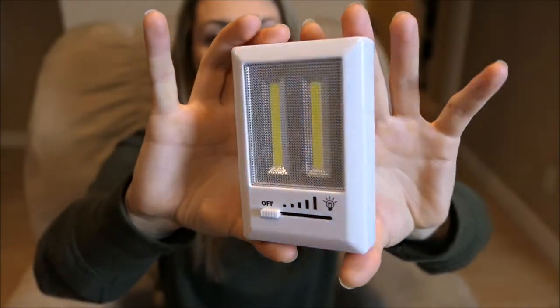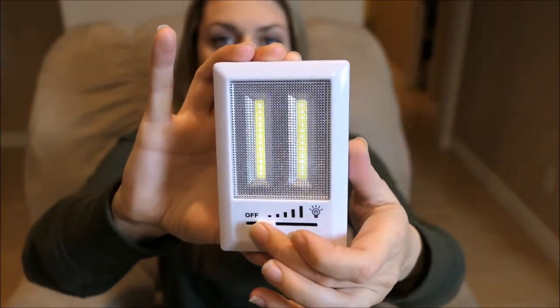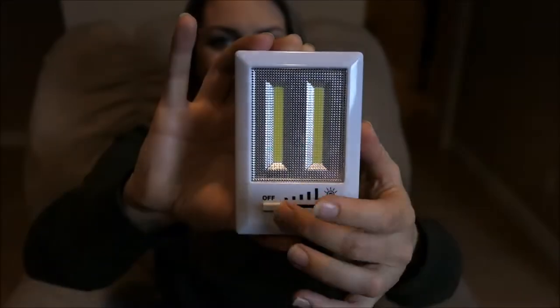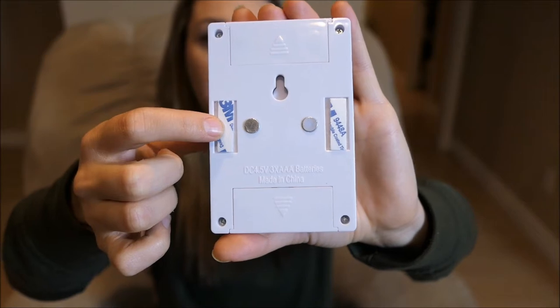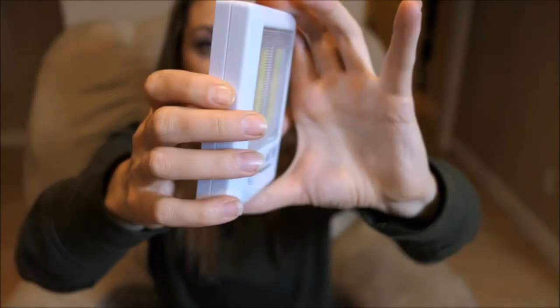Fresh out of the package, this is what it looks like — very slim, compact, and simple. Easy to use. There's the dimmer switch. On the back you'll see the two magnets, the strips that you can peel off if you want to stick it to your wall, and the hook spot if you want to put it on a nail or hook. It can be done either way.